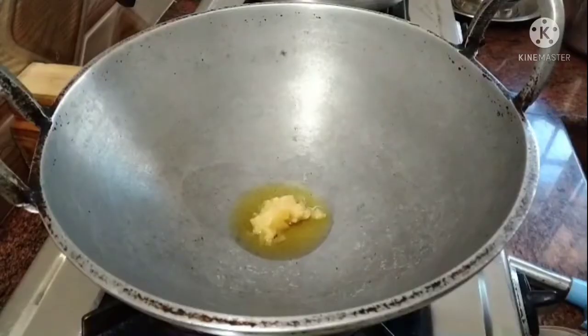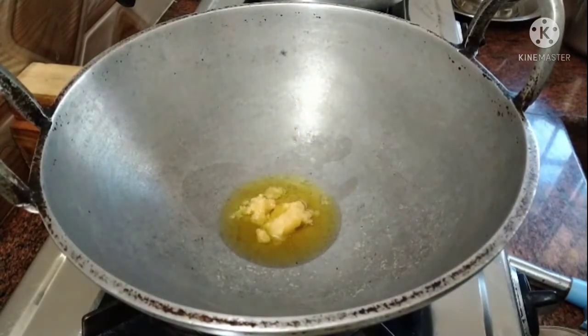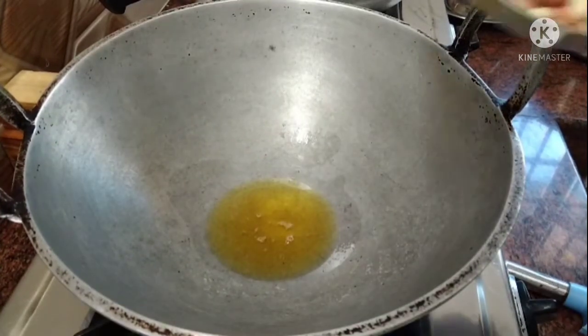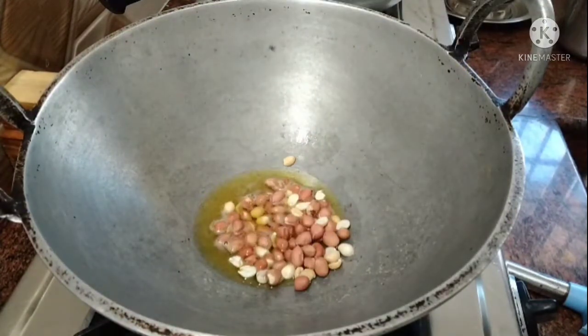Now add 1 teaspoon of water and mix. Add a little oil as well.